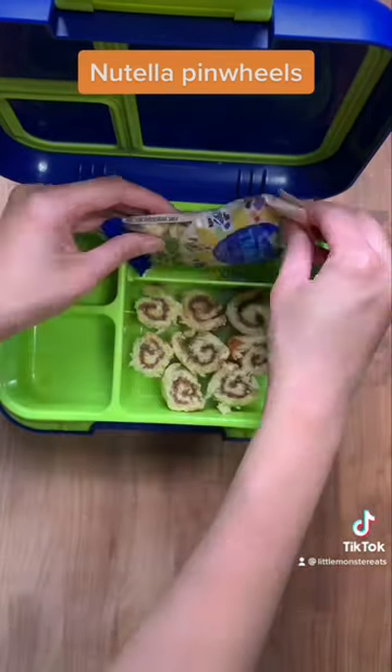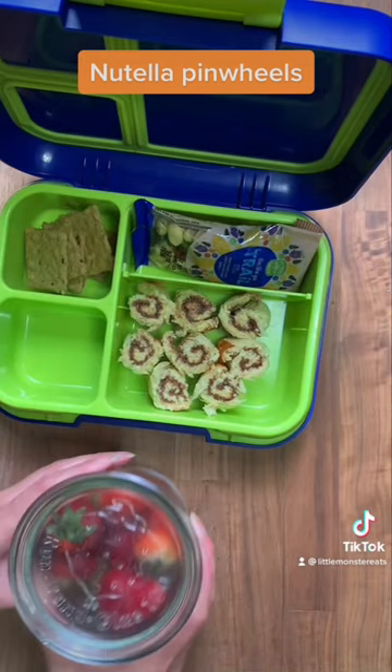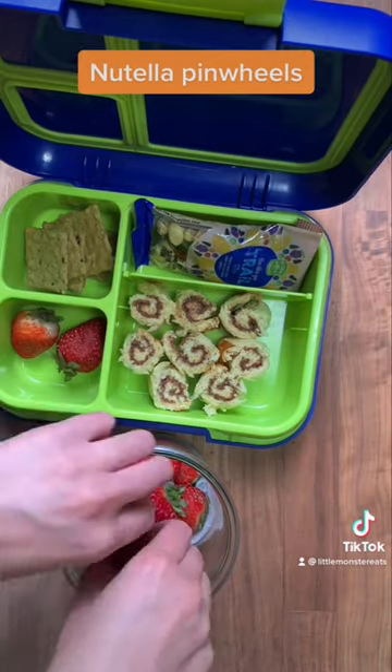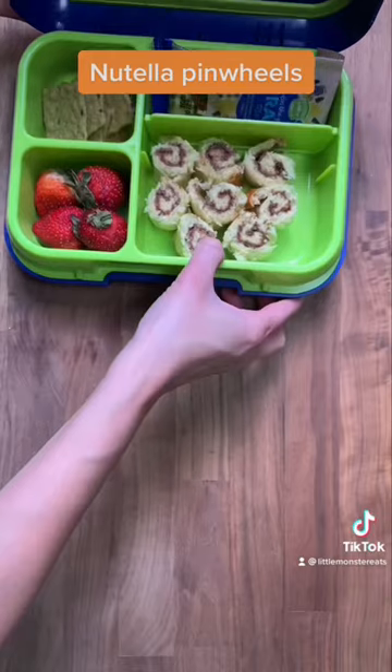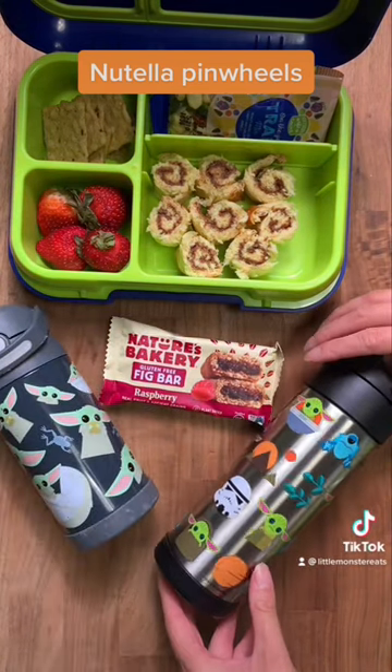Moving to the next section: I have a bag of trail mix that I'm going to add, then I have some avocado toast crackers from Crunch Master — I'll add a couple of those as well. For fruit today I'm using some strawberries, so we'll be putting them in whole.